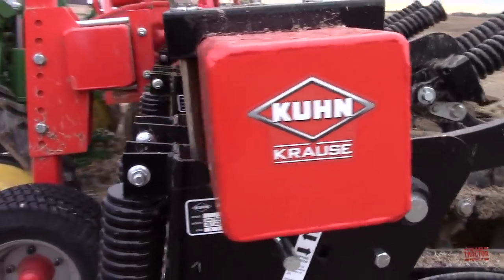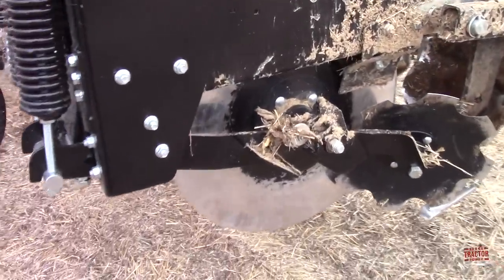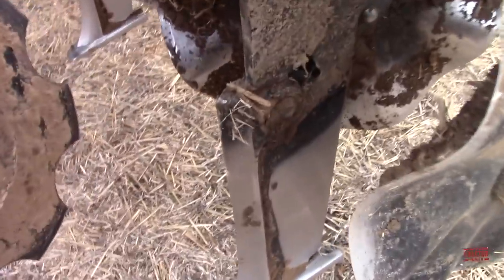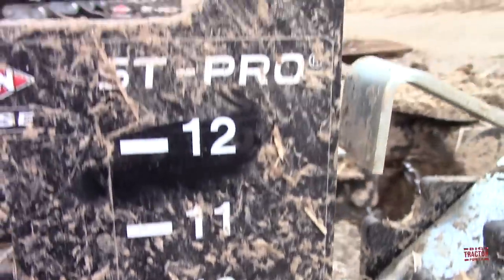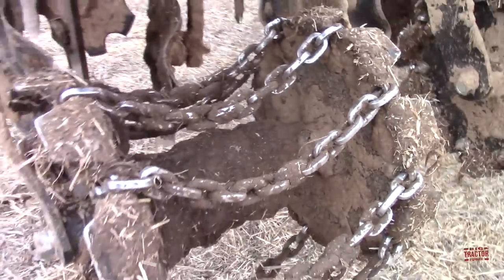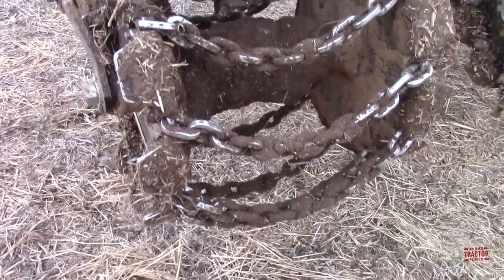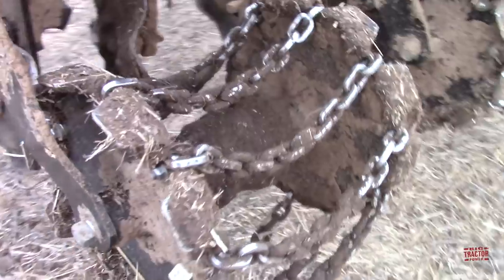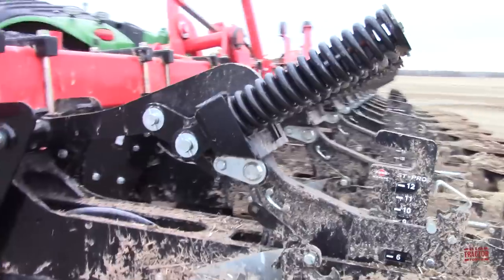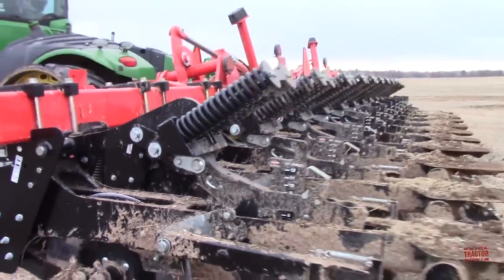Let's take a look at this Kuhn-Krauss 1205 Gladiator row unit. We've got a large disc to help hold it in the ground and cut the path, then notched disc blades that start to cut the soil, and a shank point that's going to dig down. This is set to nine inches — it can go from six inches all the way up to twelve. Then you've got a wavy coulter in the back to help create the berm. I really like the chains back here: they help fluff the soil up on that berm, so even going through a wet spot, it still gives you the seedbed you want. It's also on a spring reset, so when you hit a hard spot it pops out of the ground. Really nice unit, doing a great job here in western Kentucky.